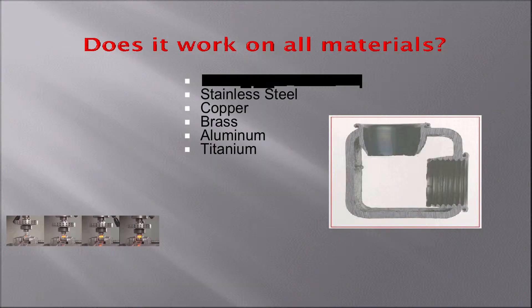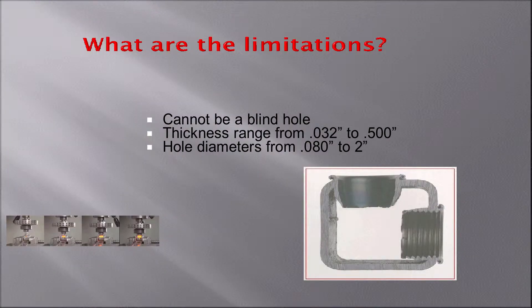It works in most malleable materials, including steel, stainless, aluminum, brass, copper, and titanium. It's used for thin materials — you cannot go into a solid piece because you need some space to displace the material. We can go as thin as 0.32 to half an inch, and the diameters range from 0.08 to 2 inches.